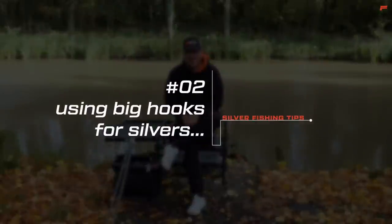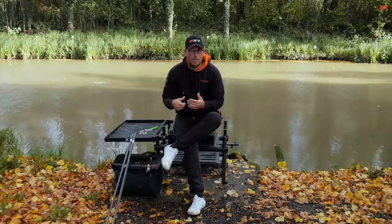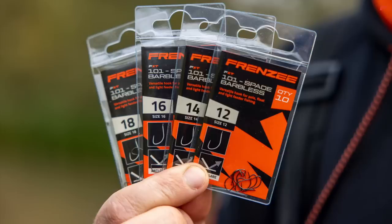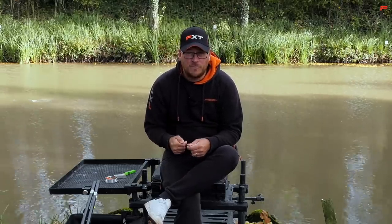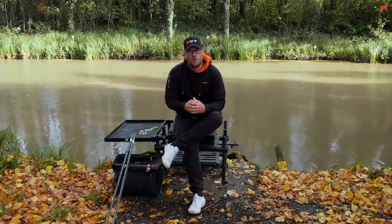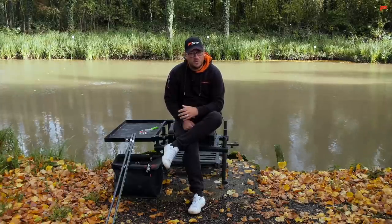Now one tip which is going to sound really surprising to most people, and this tip is: big hooks. Silverfish are often associated with finesse — little hooks, fine wire hooks, light lines — but you'll put more fish in your net and lose less fish by fishing the biggest hook you can possibly get away with. My hook of choice generally at this time of year is a 101 barbless in a spade end; I'll use that in a size 16 and a size 18. The bigger the hook I can get away with, the more fish I'm going to hook, the more efficient I'm going to become. On commercial fisheries there are generally a lot of fish in your peg and you can get away with a much bigger hook than on a natural water venue.